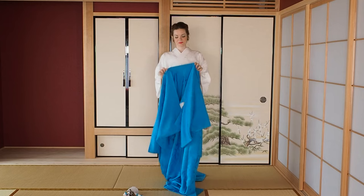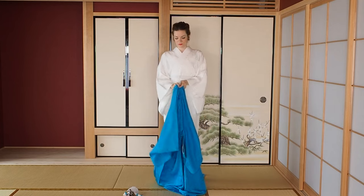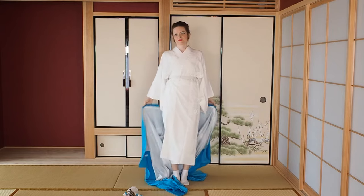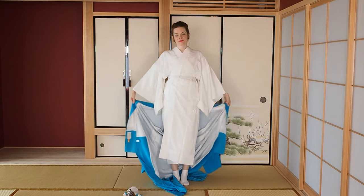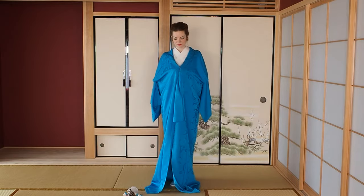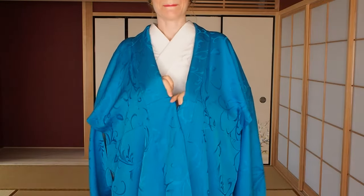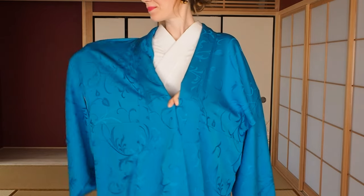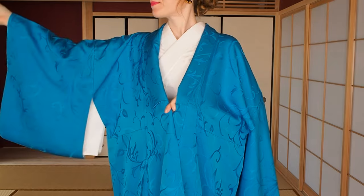That was it - you'll see it's super easy to put on a kimono. Let's jump right into it. Put the kimono on your shoulder, then put your hands through the sleeves. There are two openings under your arms: one connected to the sleeves and one called miyatsuguchi - don't put your arms through that one, it won't help you.